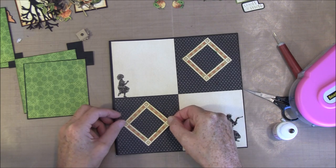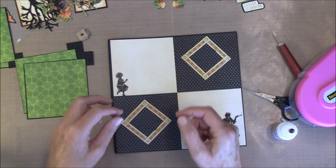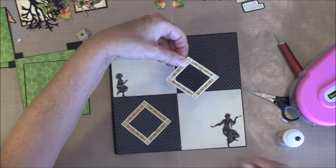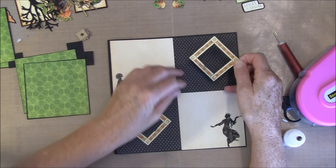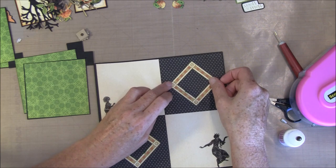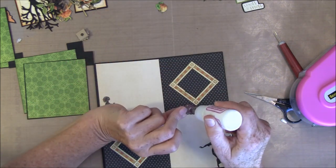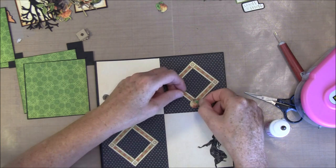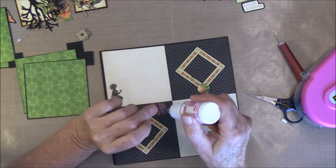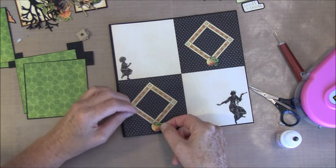Try to line it up in the middle — this one as well, and this one as well, just for some more decoration. These images I glued all the way down so you can't slide anything behind there. But these can be some journaling spots.